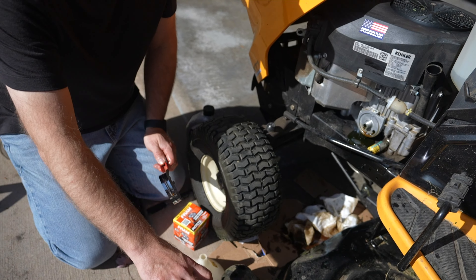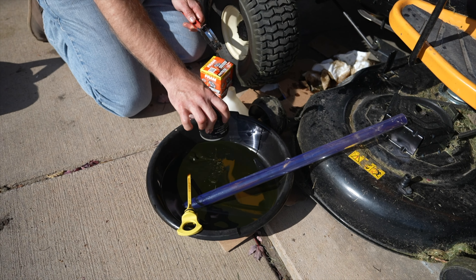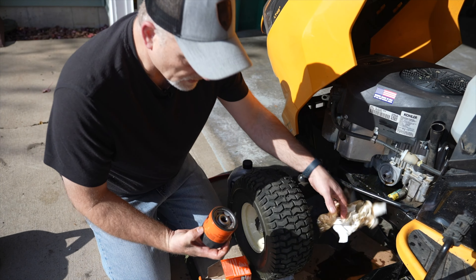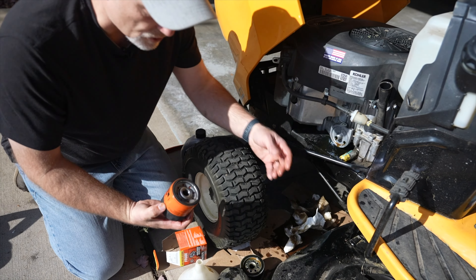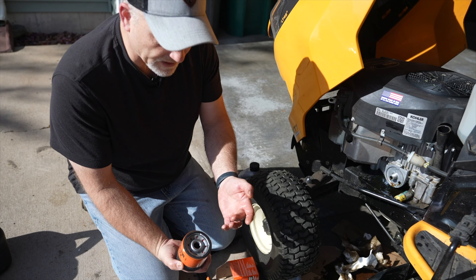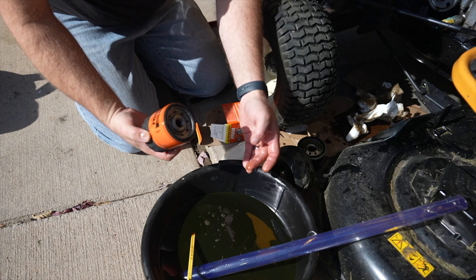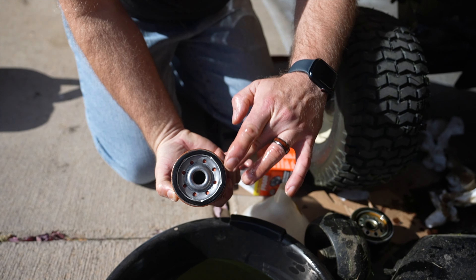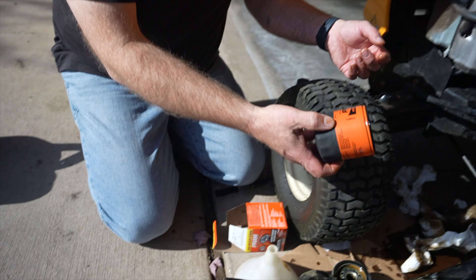We want to drain the old oil from the oil filter right into the drain pan. Now with the new filter in hand, we want to make sure that we adequately lubricate the rings — moisten them. Just take a little bit of the old oil, rub it around the ring like this, and that should provide a nice tight seal.